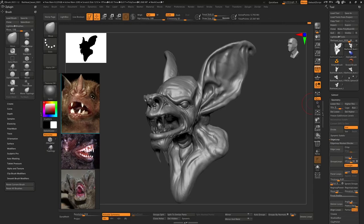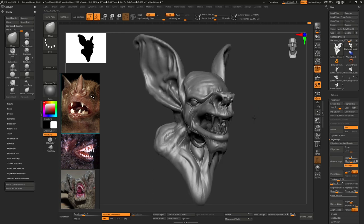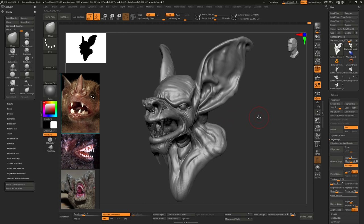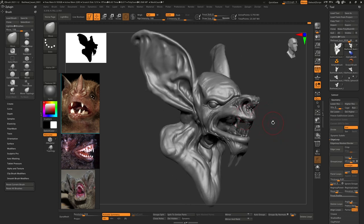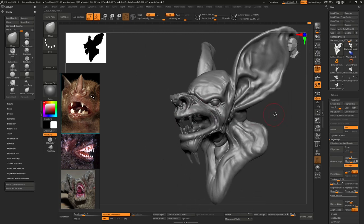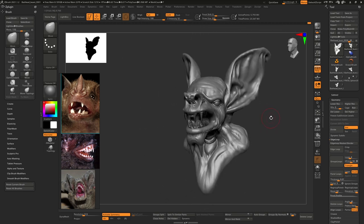Hello everybody, welcome to another video. This morning I was digging around my hard drive and I came across an older model that I had started years ago. I opened it up in ZBrush and started sculpting on it, and after a few minutes go by you're like, might as well just keep going. I'm kind of leaning towards doing a 3D print - it's just like a monster bat head, a kind of bust version of it.